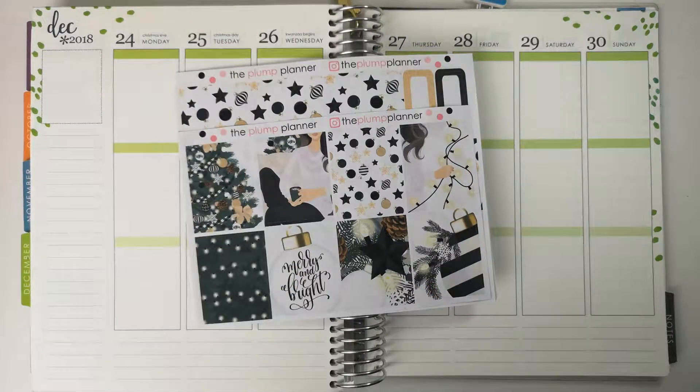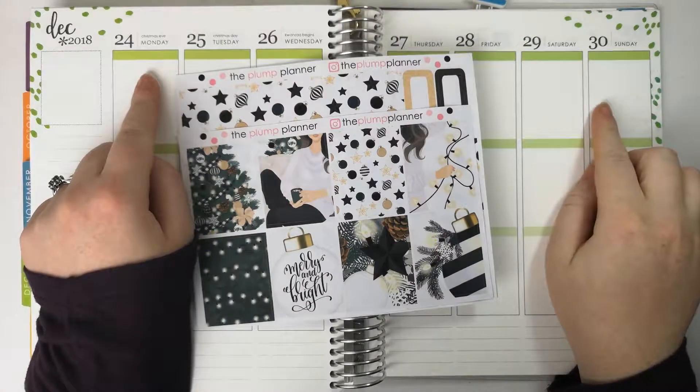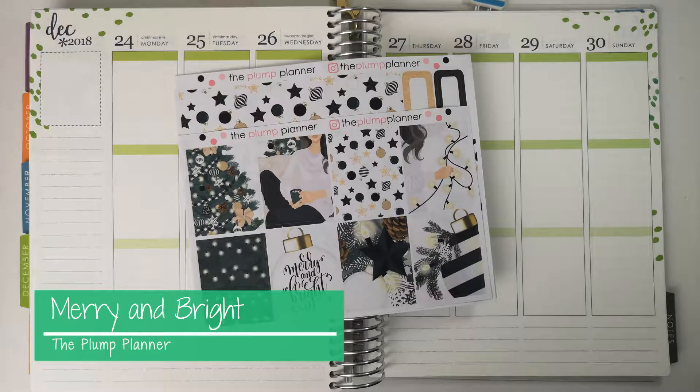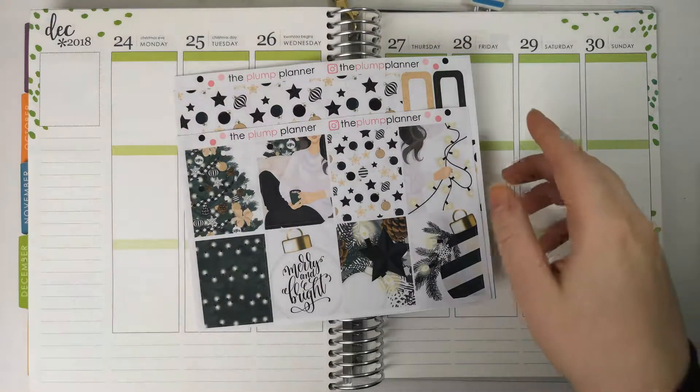Hi guys, welcome back to another plan with me. This week I'm planning from December the 24th till December the 30th, also known as Christmas week. Christmas is my favourite time of the year and I cannot wait to get stuck into this plan with me. So let's get stuck in straight away.